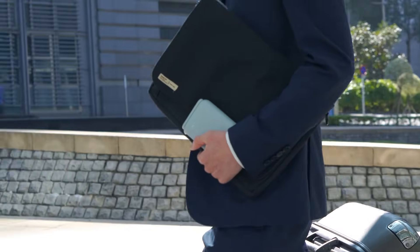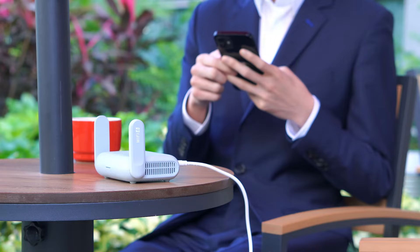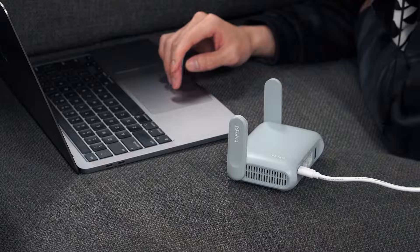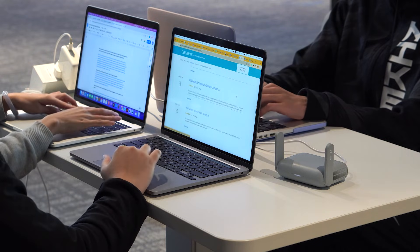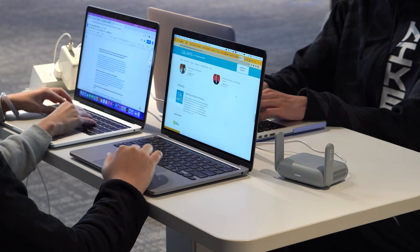Bring it with you on a business trip to secure your network while connecting to a public Wi-Fi. Whether you're checking emails in a coffee shop, booking the next flight inside a hotel room, or working in a co-working space where high-density Wi-Fi deployments are required, Burl AX got you covered.